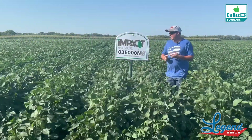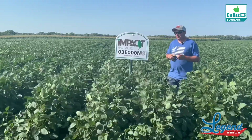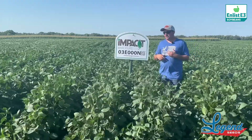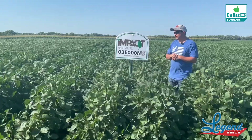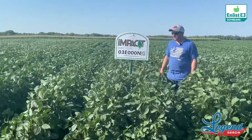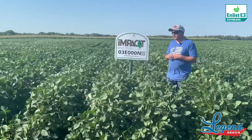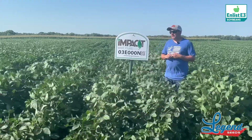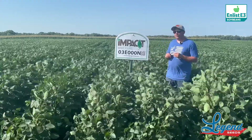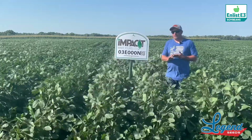Here we have our O3 Impax, or O3E000N. If you're familiar with our numbering system and how we number our beans, this is going to tell you it's maybe a little bit on the offensive side as far as the numbering goes. But we've seen it now two years in the field in the commercial setting, and this thing has definitely got more defensive characteristics than what the numbering system maybe leads on.